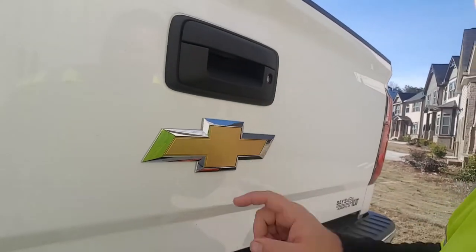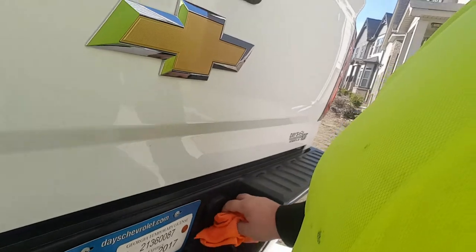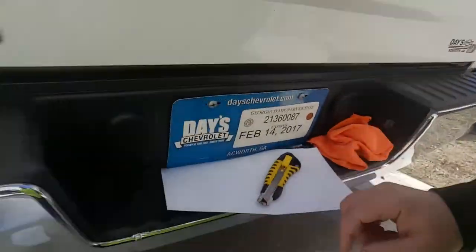I'm Josh and we're gonna do a little project today. What we're gonna do is change the color of this bow tie to white using auto vinyl, a razor blade, a rag, and some rubbing alcohol.